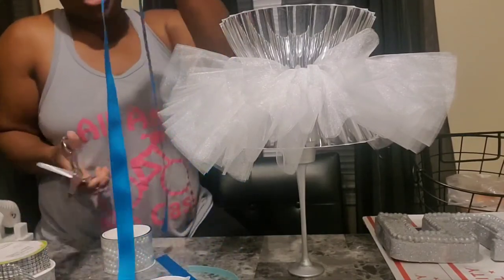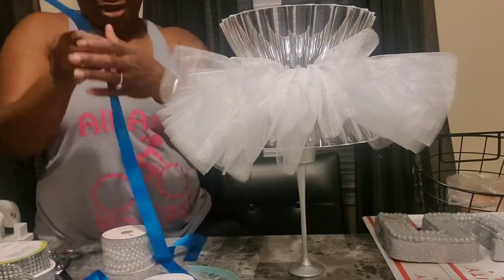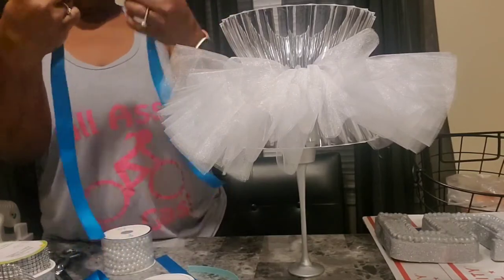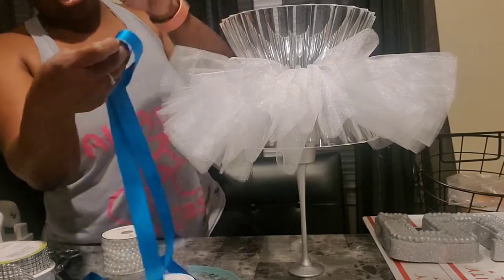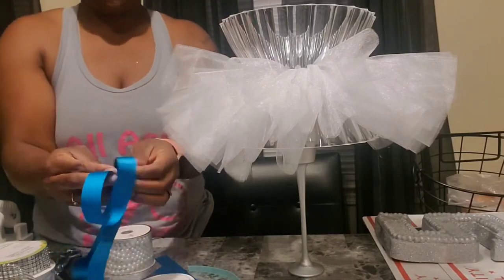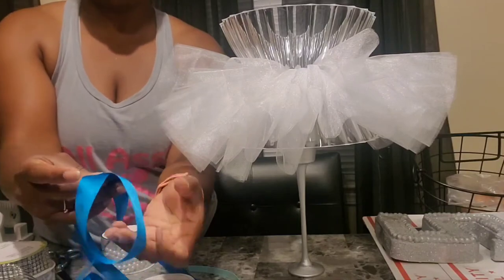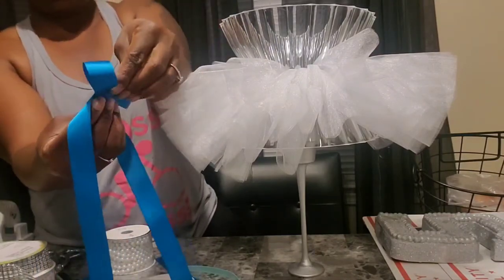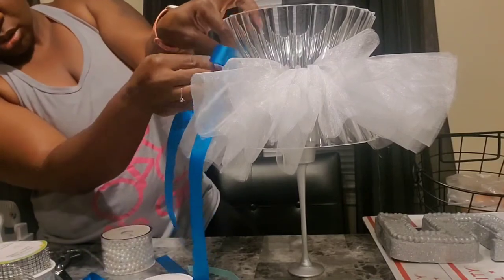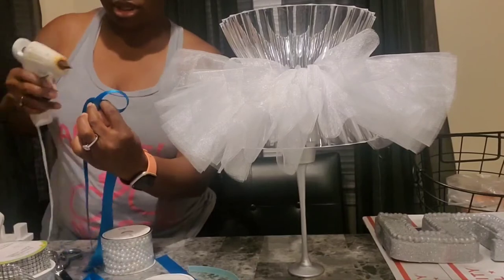I'm just wasting ribbon right now. I'm going to do one bow this color and then put a smaller one on top of it. I'm going to do it like that — and of course I'm going to cut this, I'm not going to leave it that long.